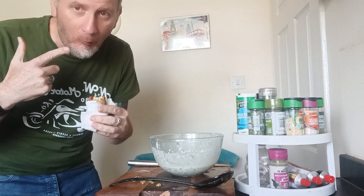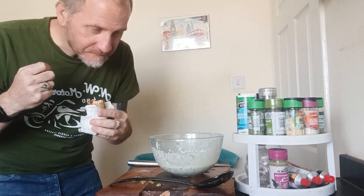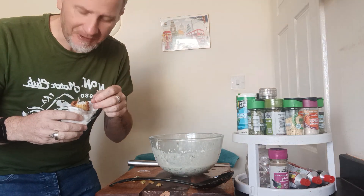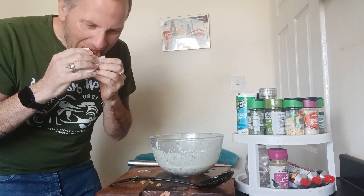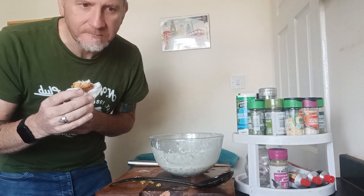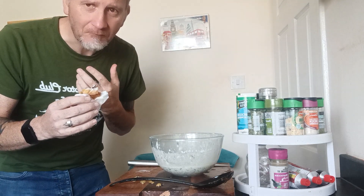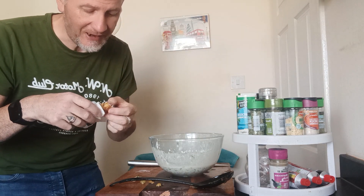Can you hear that crunch? Wow! That crunch is amazing. That's all down to that vinegar. Nice little bit of heat, not a lot. It might be better putting in chilli flakes rather than fresh chillies. But that is banging.